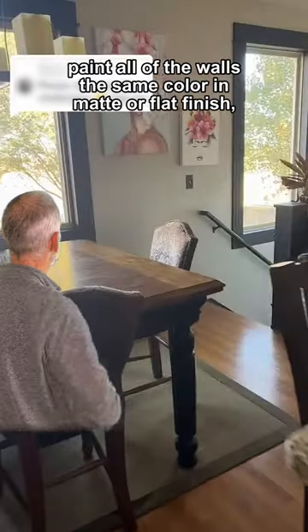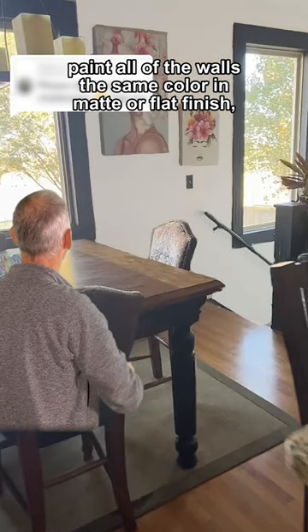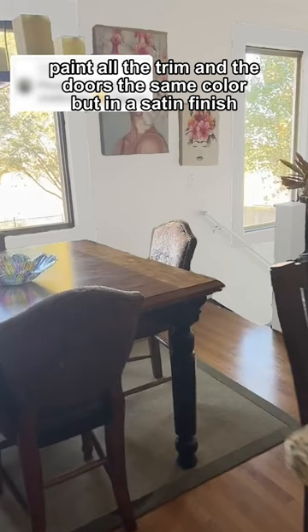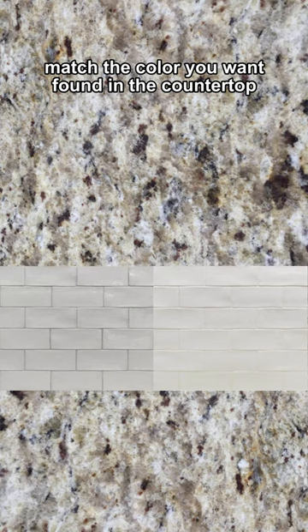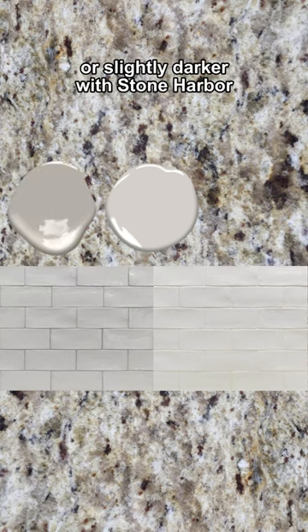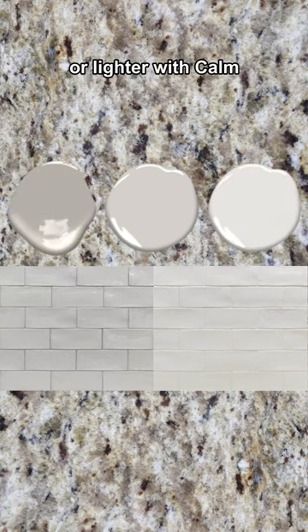Number two: paint all the walls the same color in a matte or flat finish. Paint all the trim and the doors the same color but in a satin finish. Match the color you want found in the countertop, like this off-white Benjamin Moore Baron — plain, or slightly darker with Stone Harbor, or lighter with Calm.